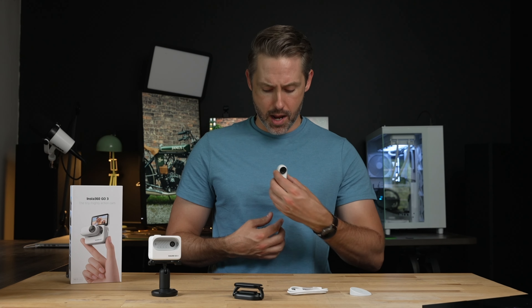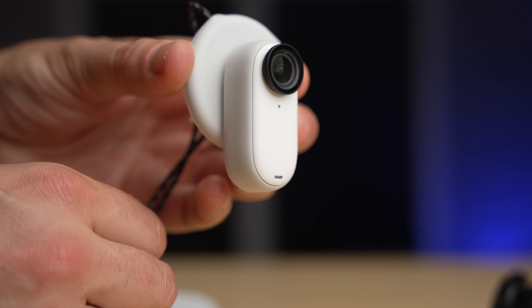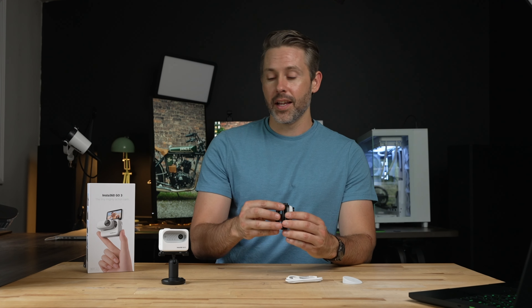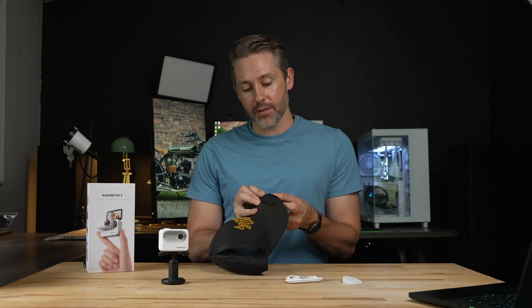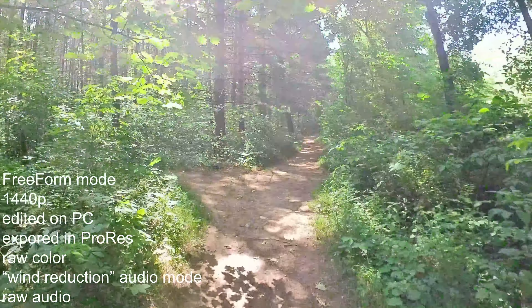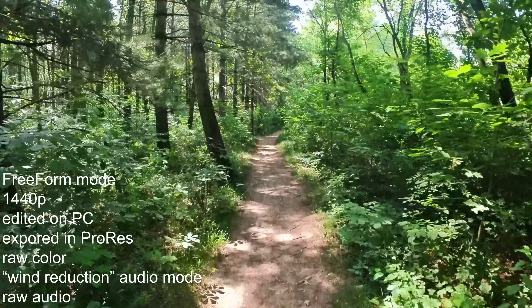You can just clip it on right there and immediately get a really interesting perspective with hands-free functionality. It also comes with some other mounting accessories, including what they call their easy clip, which is meant to work on the brim of a hat, giving you another interesting angle. So you can mount it there and get that perspective without wearing a head strap or a helmet. Because it's so small and lightweight, you can just clip it onto a hat.